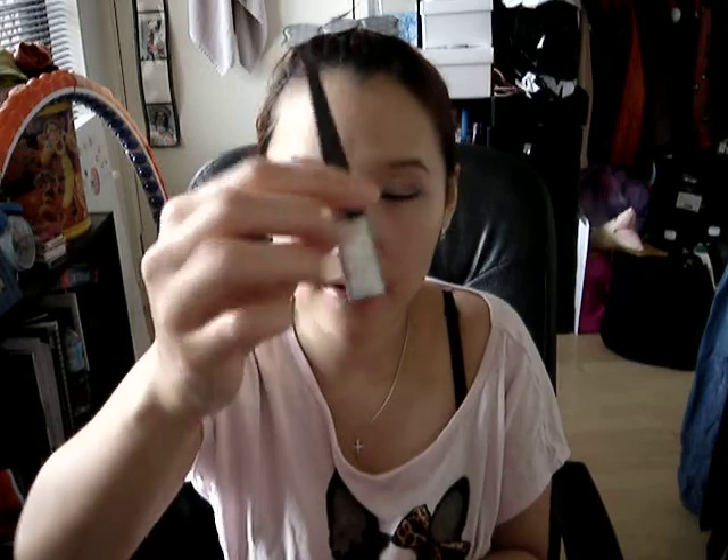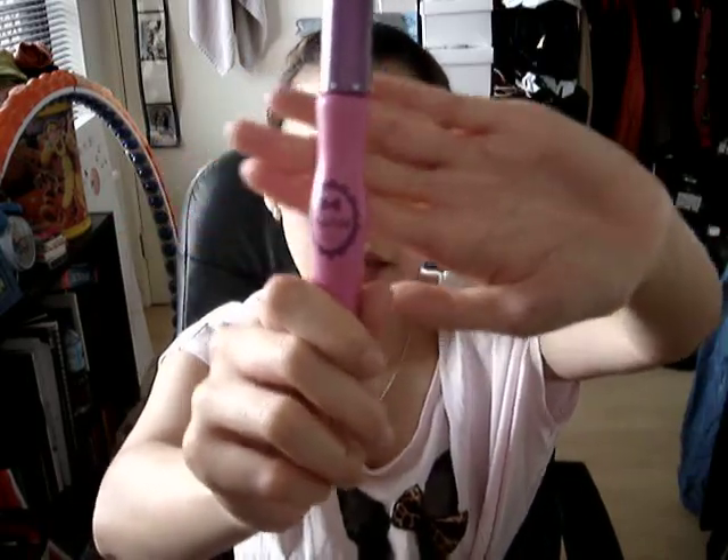Use an eyebrow pencil and draw your eyebrows. Then take the liquid glitter eyeliner and give it a good shake. Next you want to apply mascara — I'm using the Dolly Wink mascara.